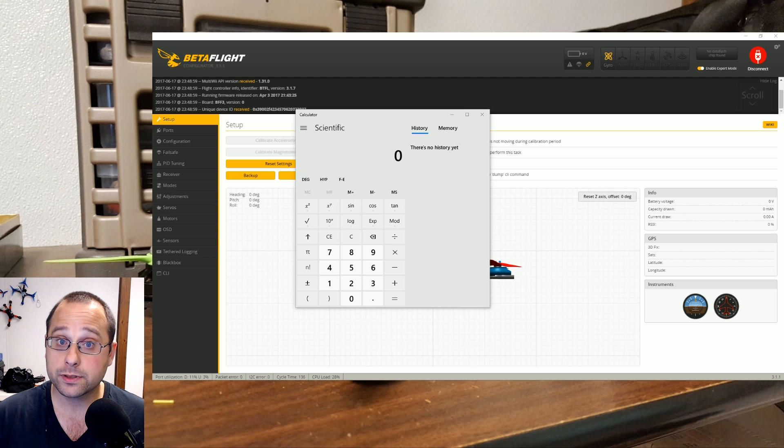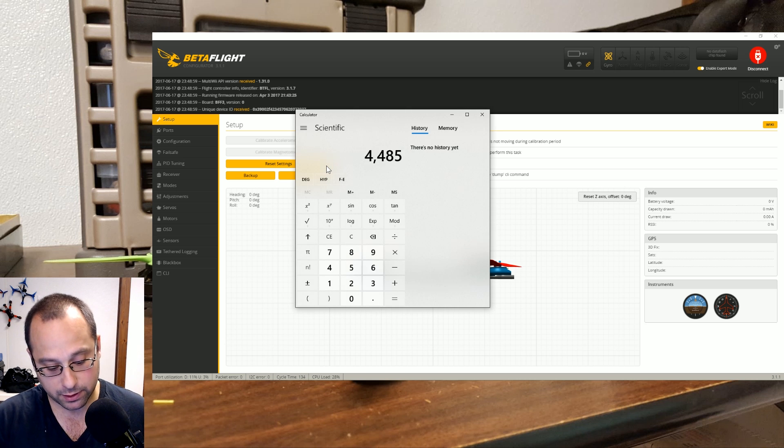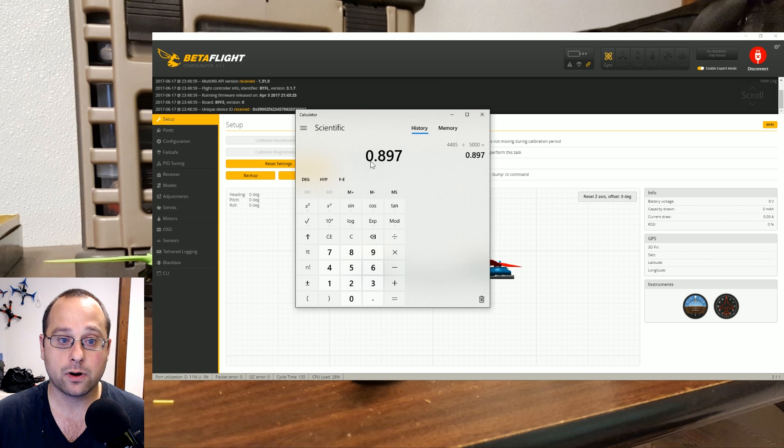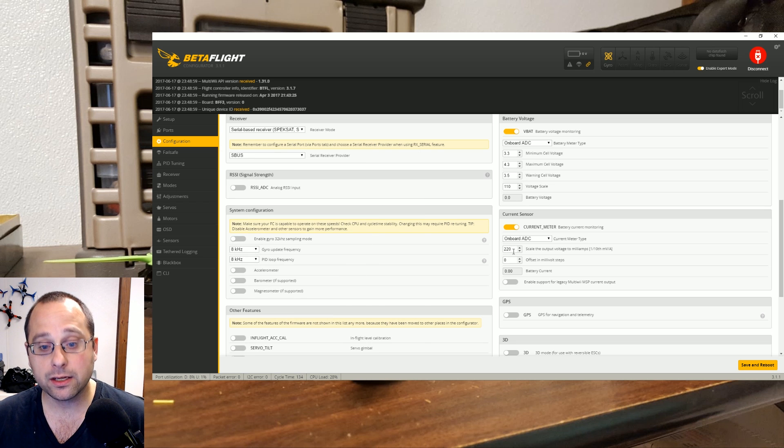I'll take the average of all the numbers. If you parallel charge, you can plug all the batteries into the parallel board, charge them up, and look at the total milliamp hours put back in. In my case I had 5 batteries and took 1000 milliamp hours out of each, so 5000 milliamp hours should go back in. I put in 4485 milliamp hours when I charged them. So I divide 4485 by 5000 and get 0.897 — that's how far off mine is. This means the OSD is reading about 10% high, so I need to bring the OSD reading down by 10%.